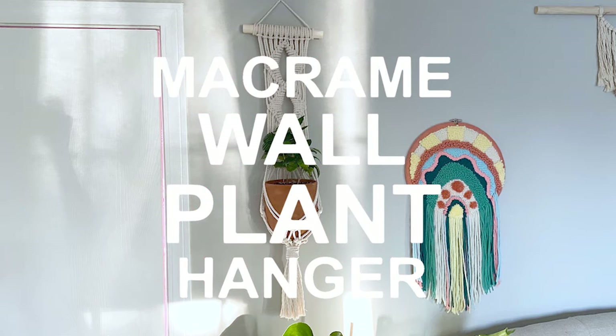Hey guys, it's me Crystal from Marching North, and today I'm going to show you how to make this macrame wall plant hanger.